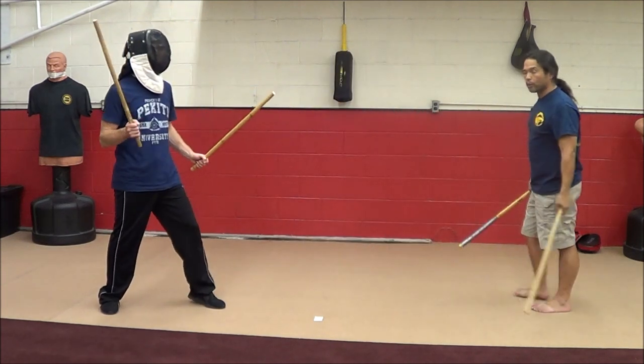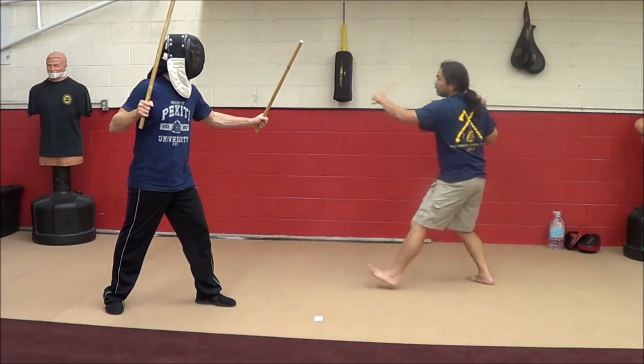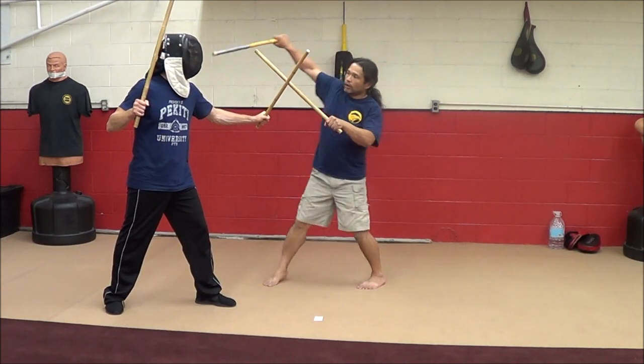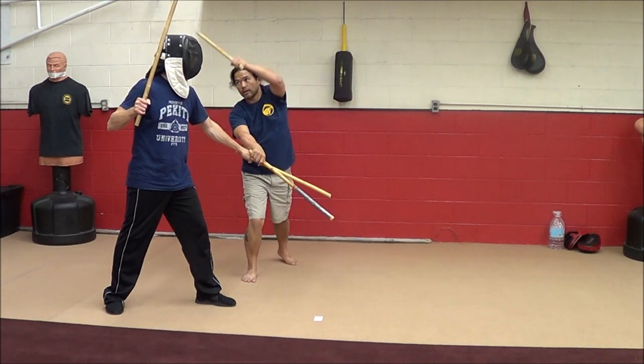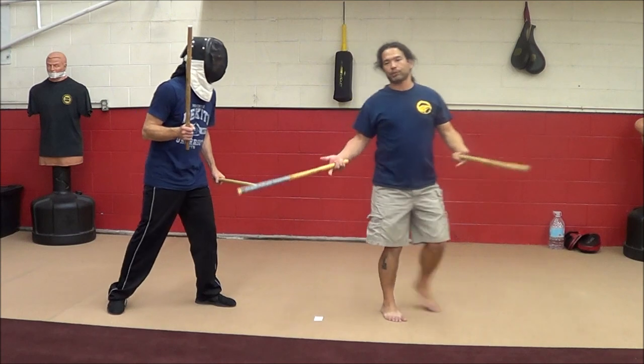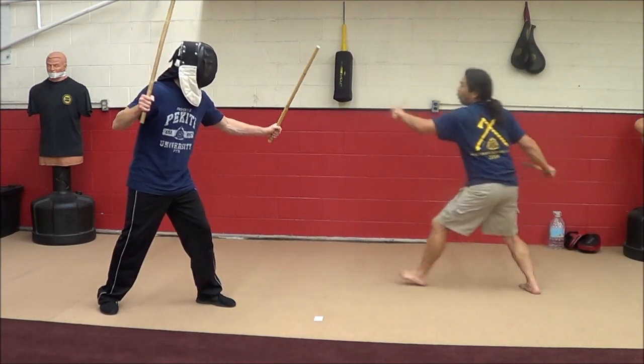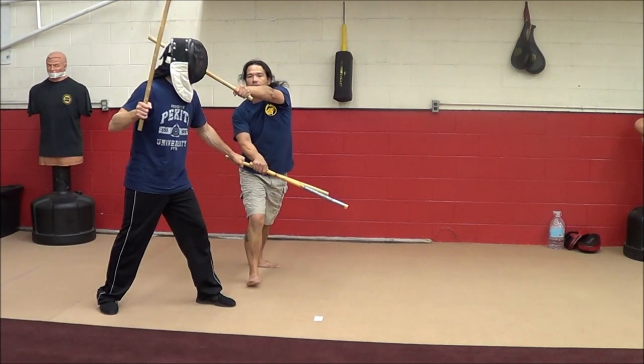I didn't do the footwork, but I want you to see offline — backhand, thrust, back to a number 2 with the left hand in this particular form. So we're going to be here: one, two, left hand hit.